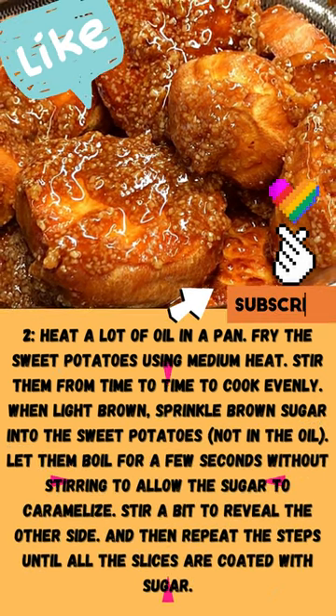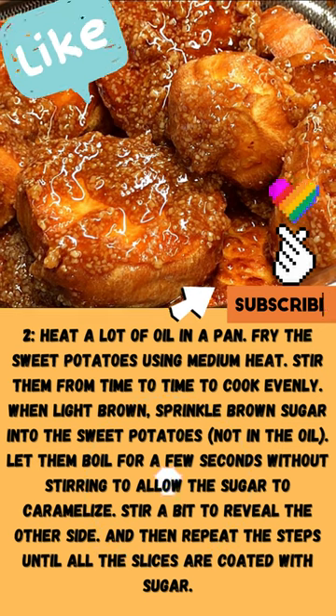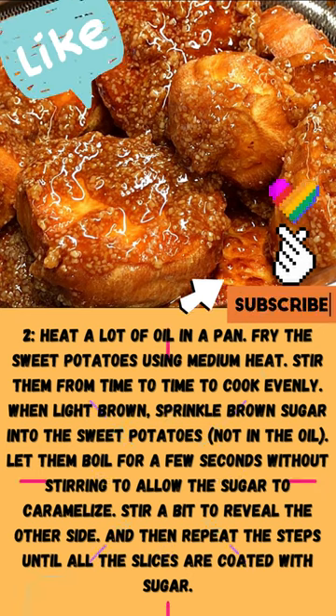When light brown, sprinkle brown sugar into the sweet potatoes, not in the oil. Let them boil for a few seconds without stirring to allow the sugar to caramelize. Stir a bit to reveal the other side, and then repeat the steps until all the slices are coated with sugar.